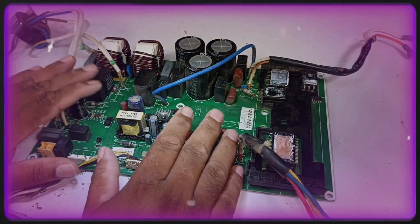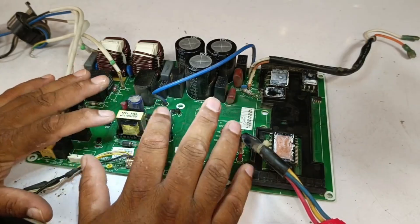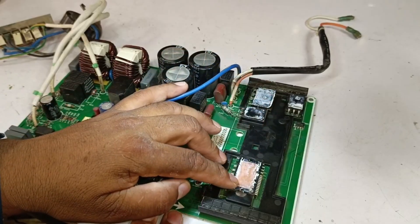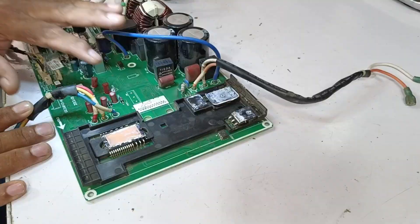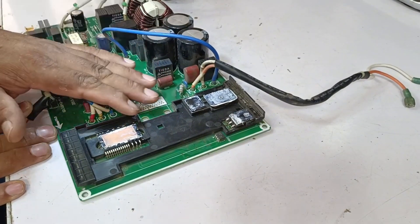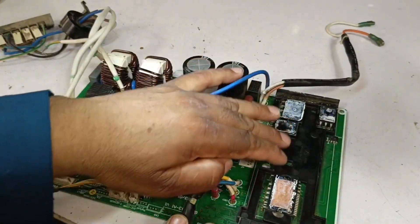Since this PCB is not powering on at all, we shouldn't provide direct electricity to it. What we will do is first test the high side of the circuit, because most of the time when there's an issue on the high side, the PCB becomes completely dead. So we'll test everything on the high side, starting from the filter to the IPM.